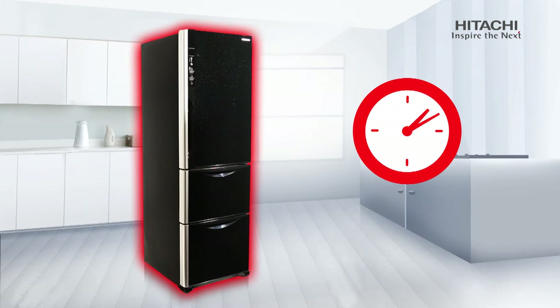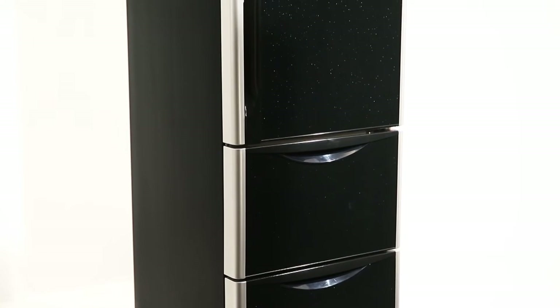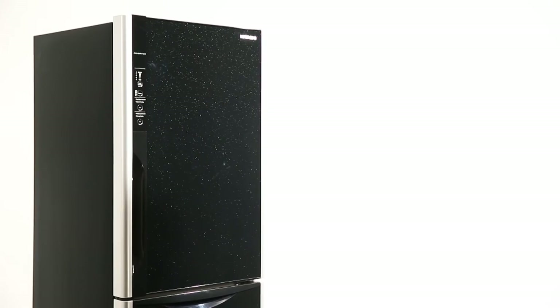Hitachi's Solfege series of refrigerators brings higher energy efficiency to life.